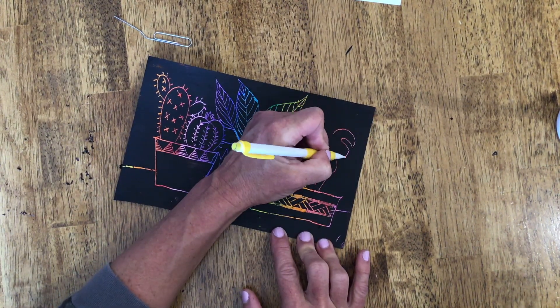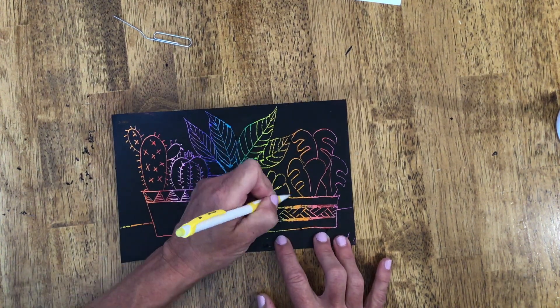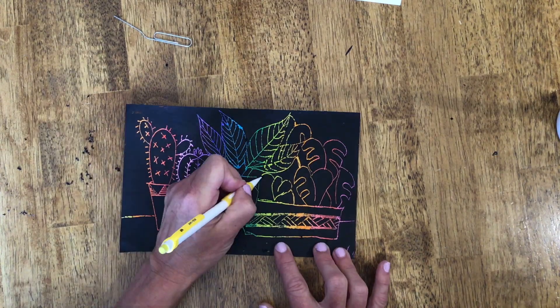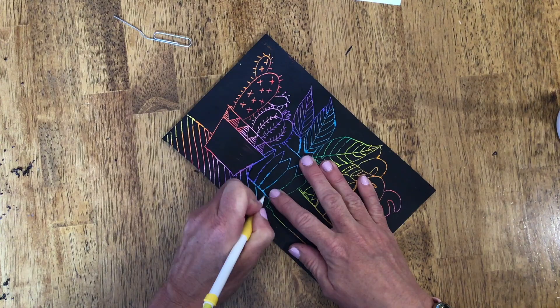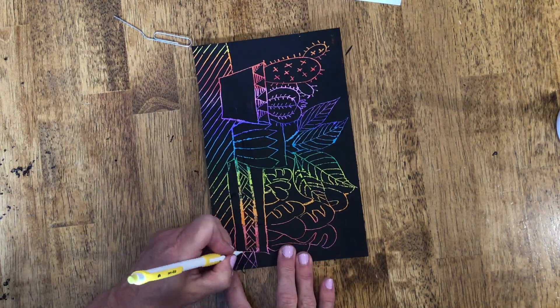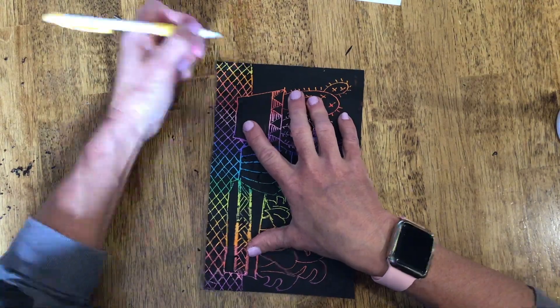You can see that you're using positive and negative space by using the black of the paper. And then when you scratch it away you're seeing the color underneath. So the more designs and the more that you scratch into it, the more you're going to reveal your colors underneath.